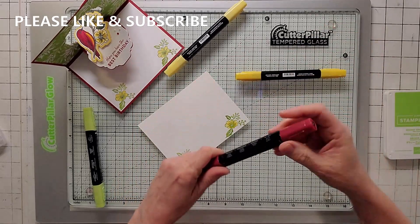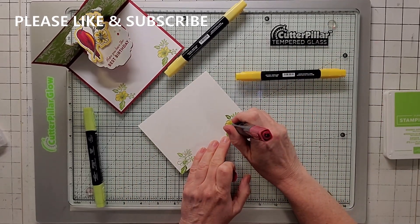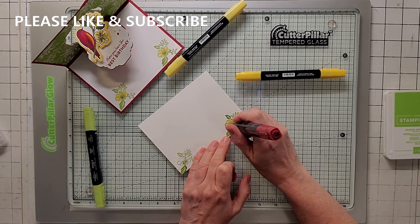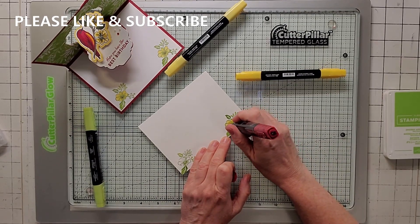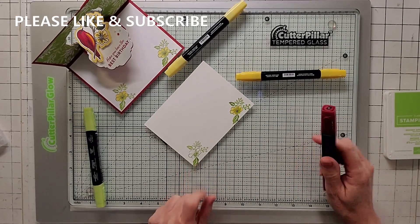And I'm going to grab my dark cherry cobbler on the pointy end, and I'm just going to dot the middle, because if you fill it in, it doesn't look as good. So I'm going to do the other one, and I'll be right back. Now that I've got my inside all stamped and colored, I'm just going to put it in the middle of the card, like so.